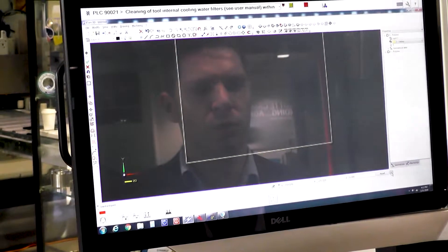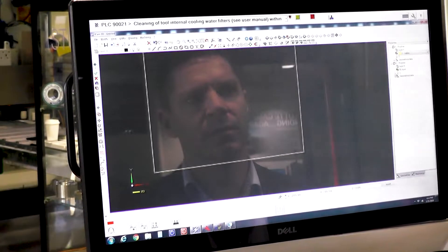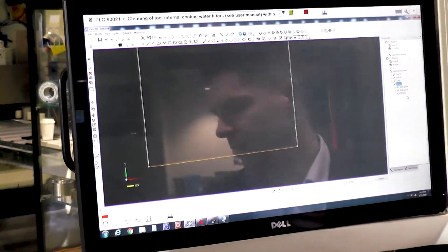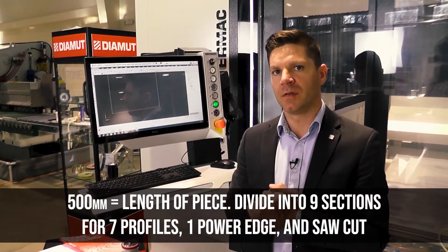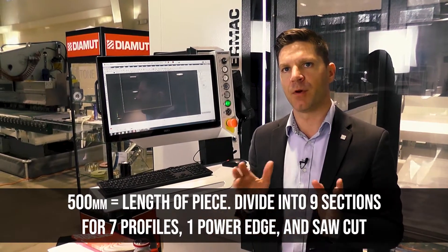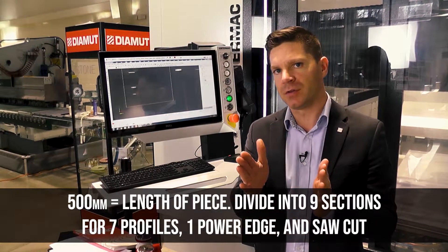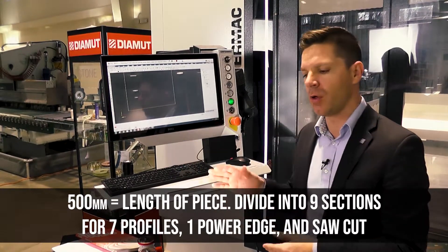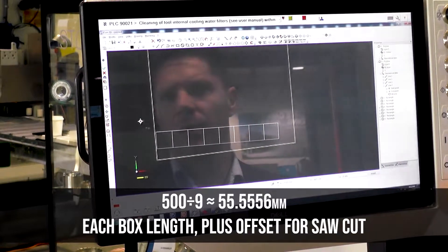So we're going to do multiple steps. We can see exactly what our length is on this — we're at 500. We're sitting with seven profile tools plus a power edge, so that brings us to eight. We want to divide this into nine sections so we can see how much over material the saw is leaving, how much the power edge is at position one, two, three, four, all the way down. This is just kind of a helping key.